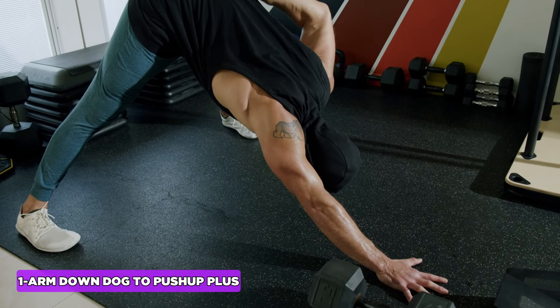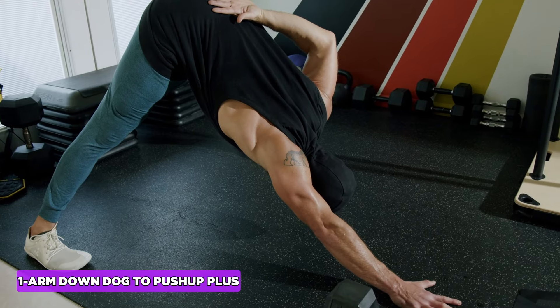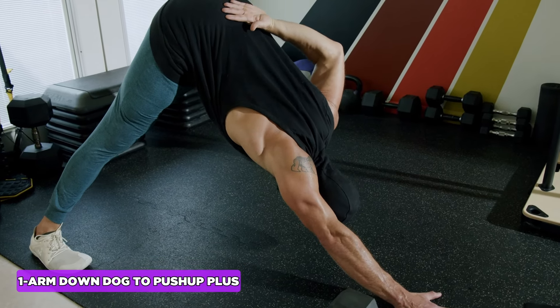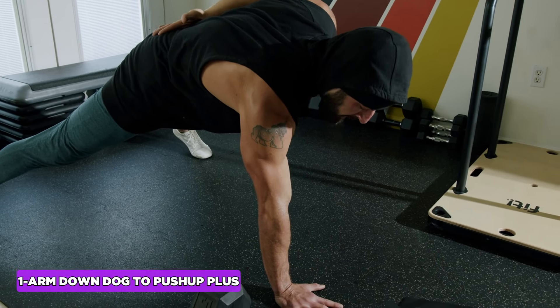Watch what happens when you use your lower traps to pull your shoulder blades down and push away — that's what we're looking for. Get a good stretch; you can pause for one or two seconds, or do a little hip wiggle. Exhale back.